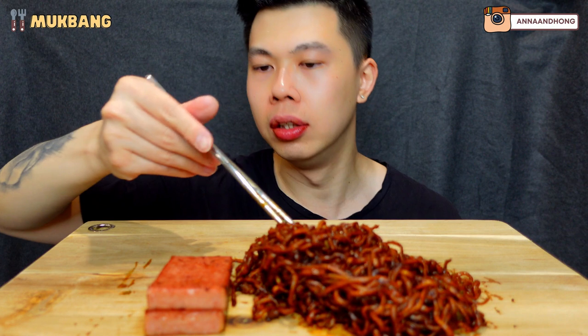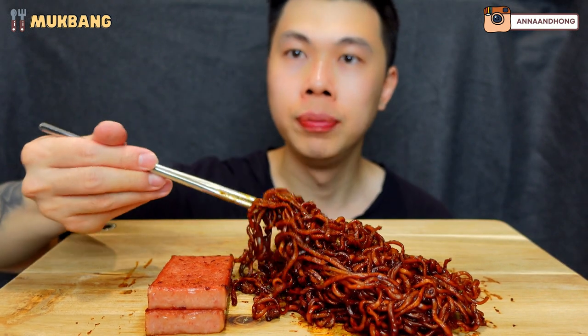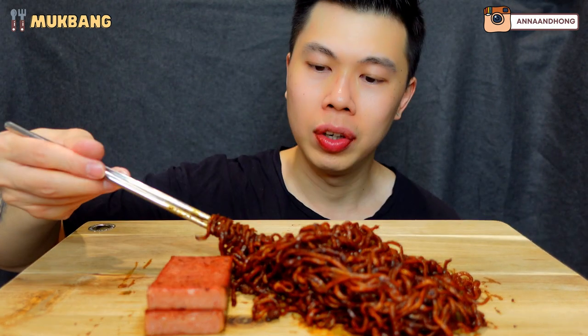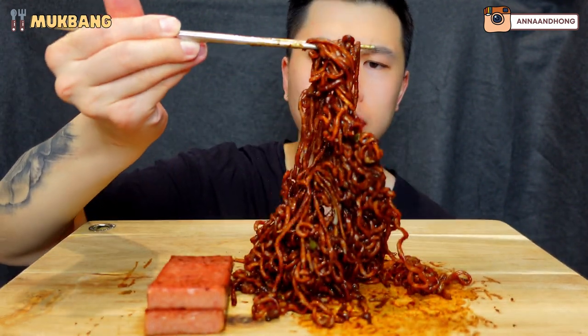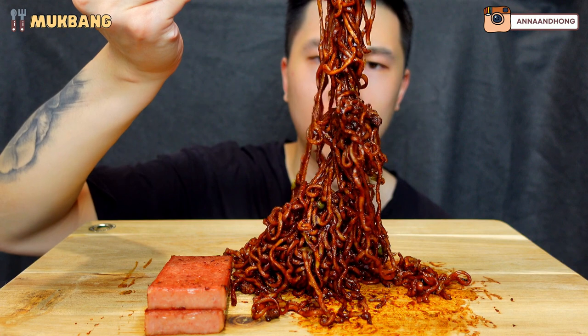It's delicious. Is it better with the sugar? I don't think I added enough sugar so it didn't really achieve what I was trying to go for, but it's still delicious. So much noodles, never had this much noodles in my life.